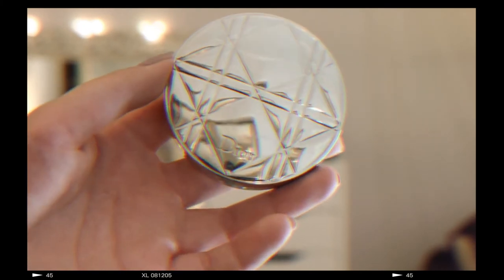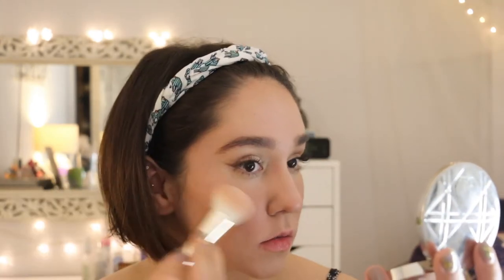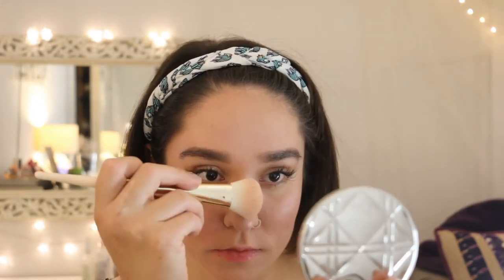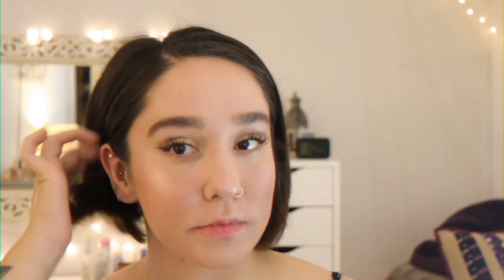Lastly, to complete this look, I'm taking my Your Skin Nude Air Luminizer in the shade 002 and applying that to my cheekbones, the tip and the bridge of my nose. And so this is the completed look — I really hoped you guys enjoyed it and I will see you in my next video, bye!